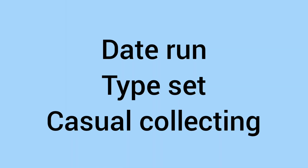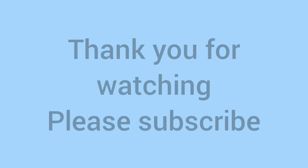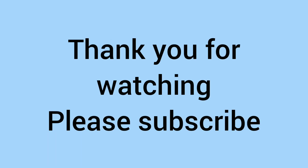Please comment down below how you collect your George V coins. Do you do date runs of the different denominations, getting one from each year? Do you go for typesets, one of each design as we've shown in this video? Or are you more of a casual collector, just getting the coins you want? Either way, we thank you for watching, and we hope you'll subscribe to the channel, as we truly appreciate it. We'll see you next time on Bits and Bobs for some more coin videos. Bye!